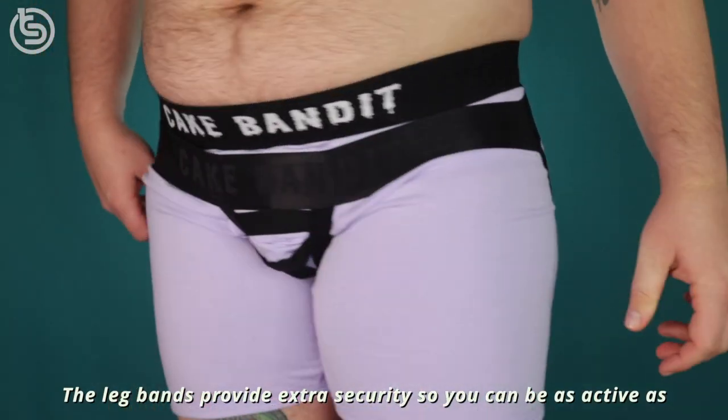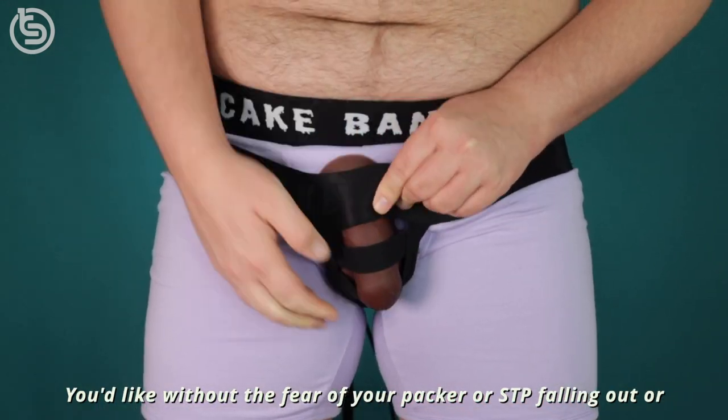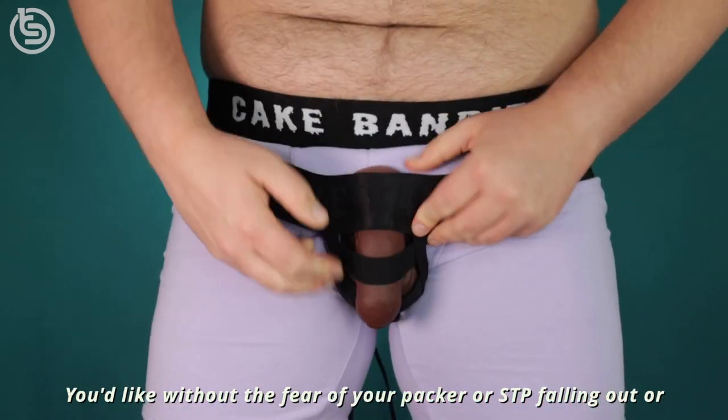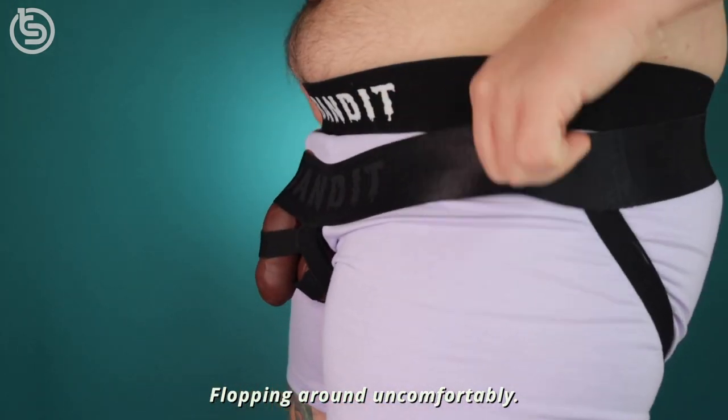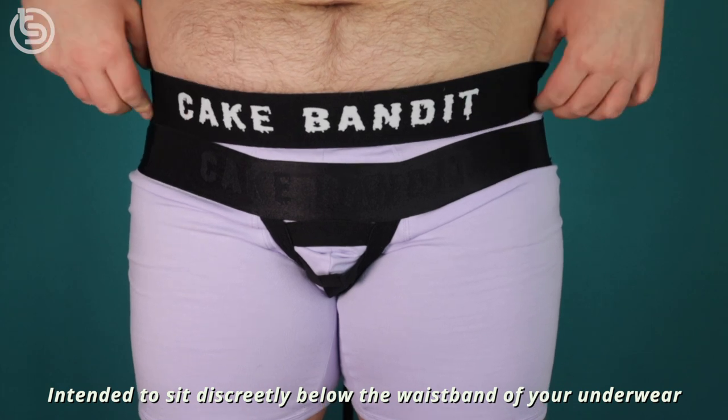The leg bands provide extra security so you can be as active as you'd like without the fear of your packer or STP falling out or flopping around uncomfortably. Intended to sit discreetly below the waistband of your underwear and